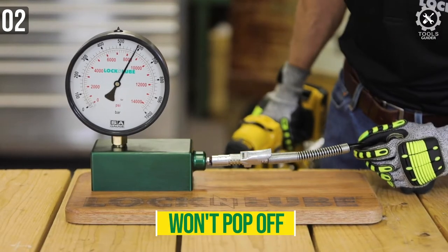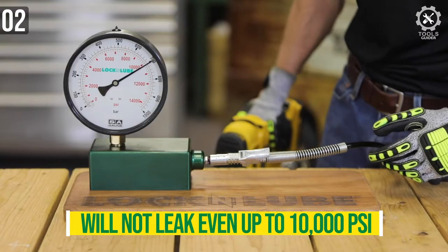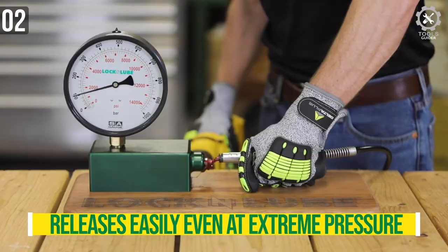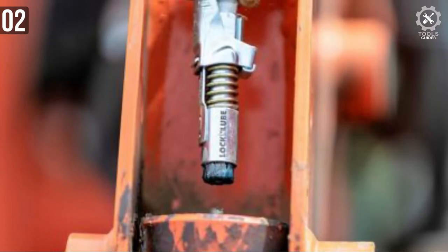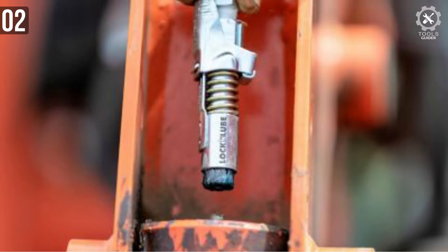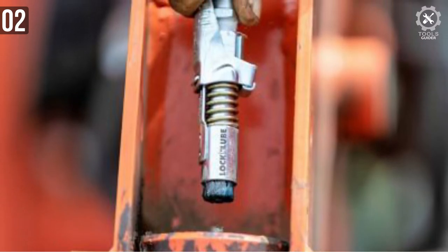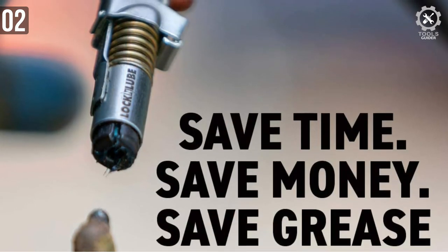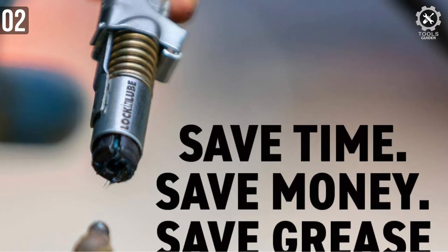The grease goes in but doesn't pass into the machine — it just channels the grease at higher pressure. It's the world's only rebuildable grease coupler, and you will get a lifetime warranty and spare parts with it. It's rated for over 10,000 psi — 960 bar — and will not release under pressure. No hands are needed to align the coupler or keep it attached. For the money, no one makes a better locked grease coupler.